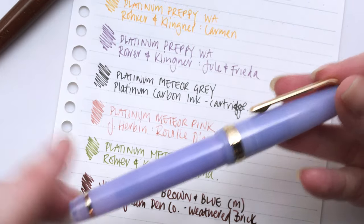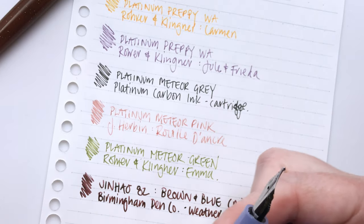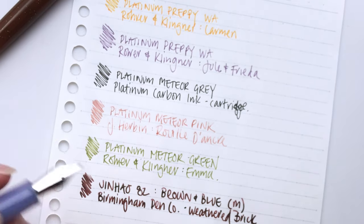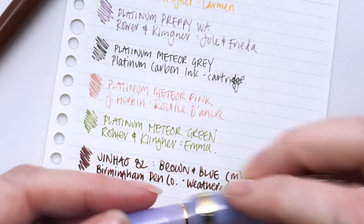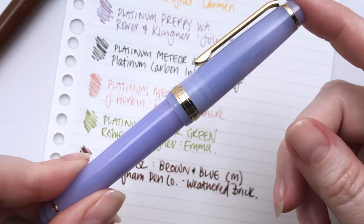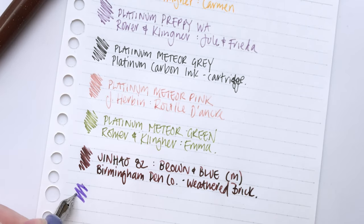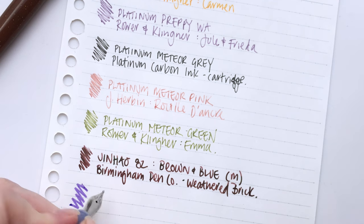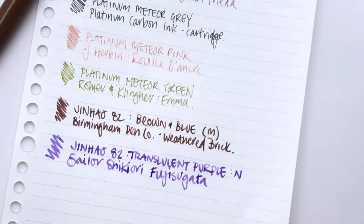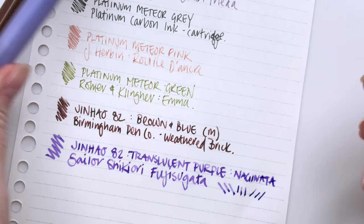This is in a transparent sort of purple color, super pretty. This one is actually a Naginata nib, so it has a really interesting nib on it. This has Sailor Shikiyori Fujisugata. Let's try this one out and see if it's still writing. Wow — super wet still. Really interesting nib and still a super wet writer after a month.